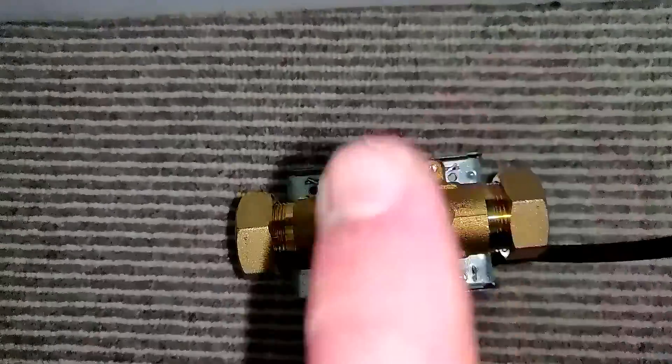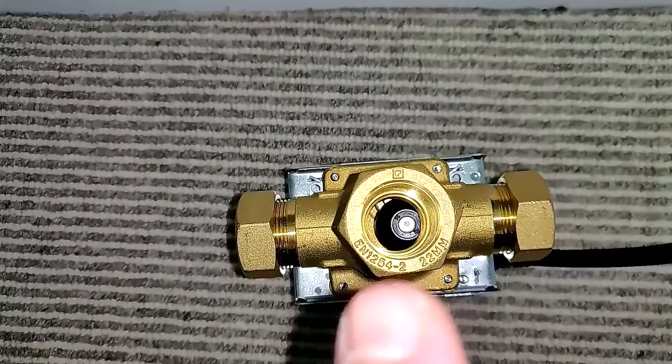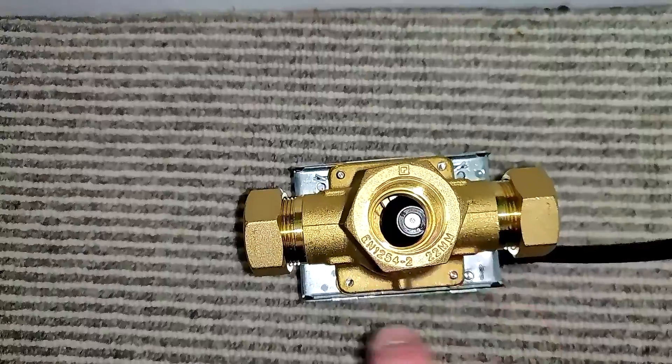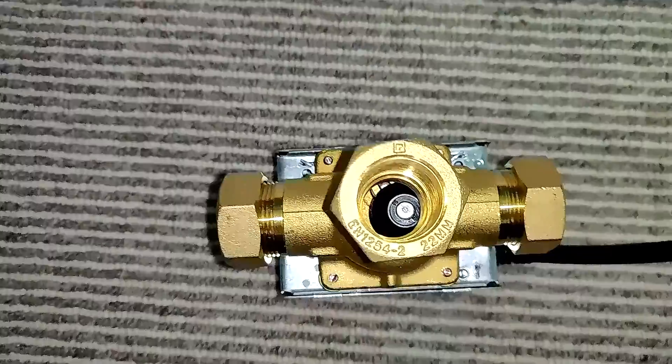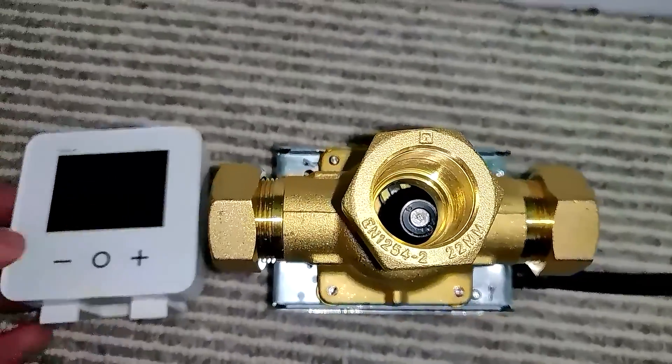It's allowing water to flow this way, so the hot water from the boiler flow would normally come in through here and it would direct it either to go to heating, hot water, or both.